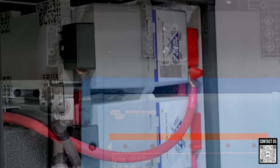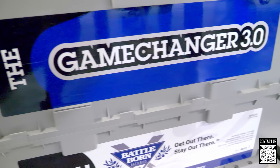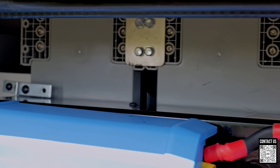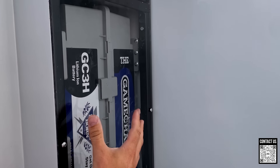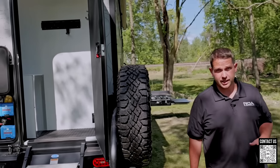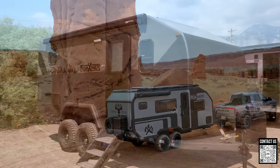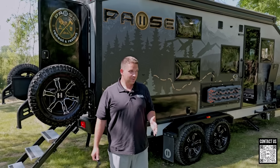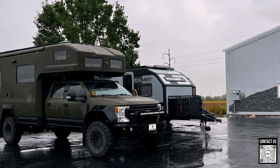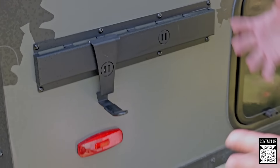Behind this you have Battle Born batteries. You can option this two ways — these are the Game Changer 3.0, 270 amp-hour Battle Born lithium batteries. You have the option of either 500 or 1,080 amp-hours of lithium. If you're new to the trailer world, that is unbelievable. There are only a few trailers on the market with battery banks like this, and all of them are at ROA Off-Road — Imperial Outdoors, the Roamer One, the Roamer X, and the Pause. They're really best in class. The only comparison would be a Brooder or Earth Roamer, which are way more expensive.